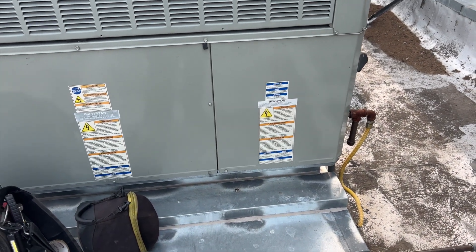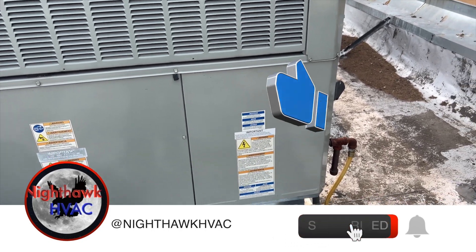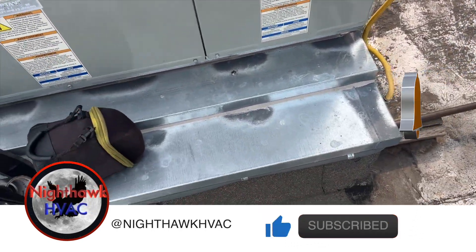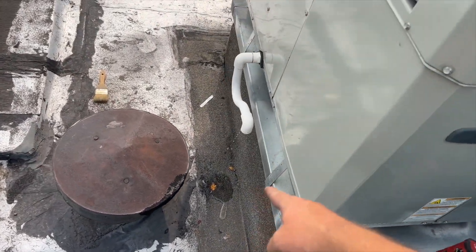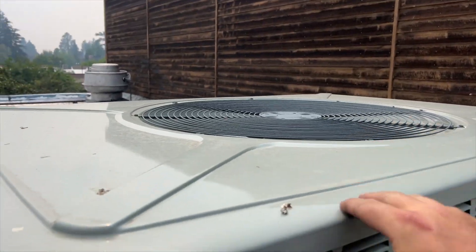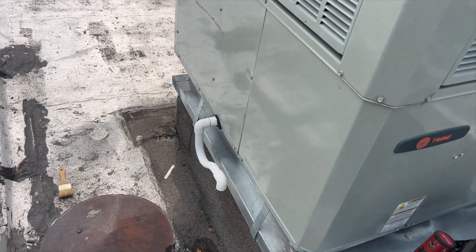We're back on the roof with this unit that's not cooling. I hope it's this one — it's just circulating air. They said airflow is weak. I do see water coming out of there and the condenser's not running. I'm going to open it up. I have a feeling it might be frozen, but I could be wrong.